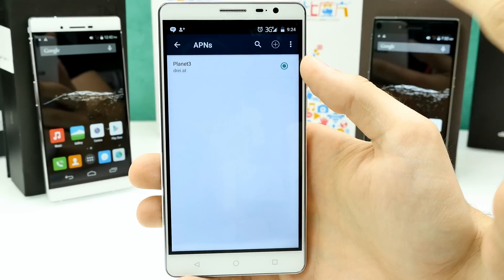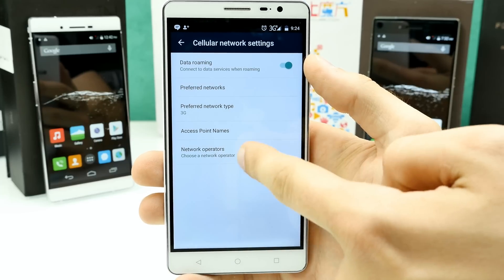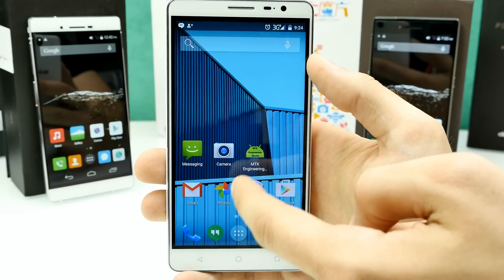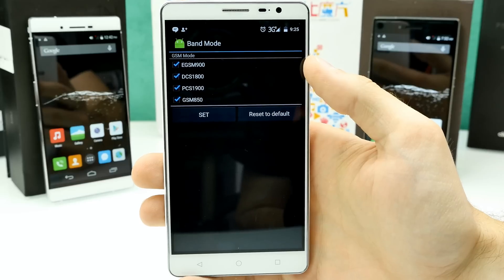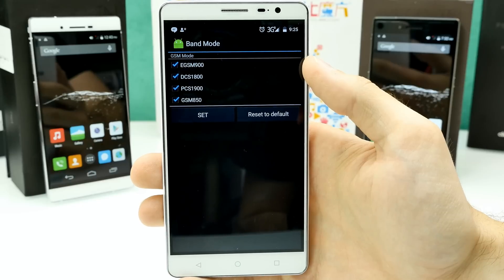The access point names are definitely correct, so that's my provider. You could search for a network but it wasn't finding any. Now let's talk about the bands. Some MTK6735 phones come with dual-band 3G, and some come with triple-band 3G.